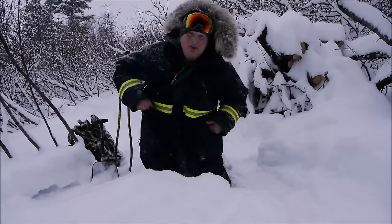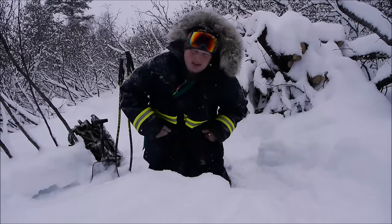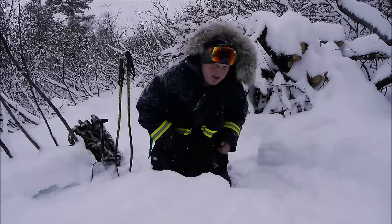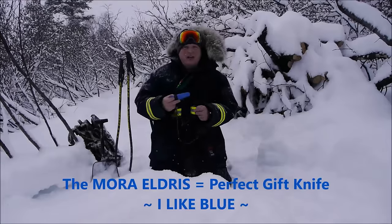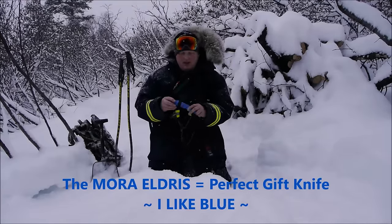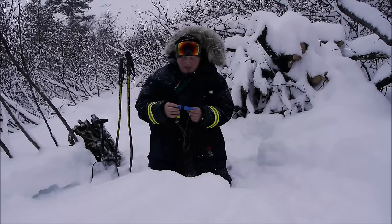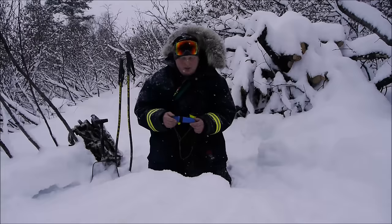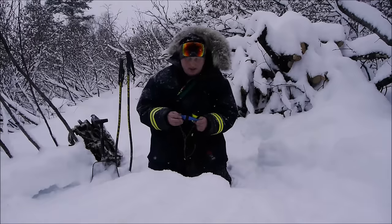Let me show you which Mora Eldris I decided to get. I also got a few of them as gifts for people. I got the blue — this nice blue colored Eldris. The ones I gifted were basically what was left in the batch that I could find.